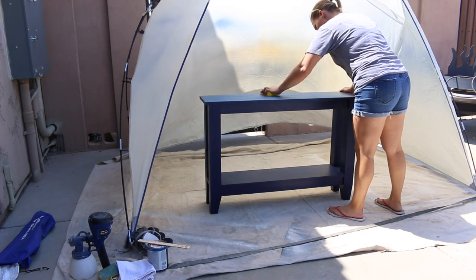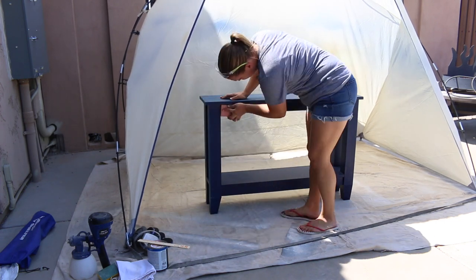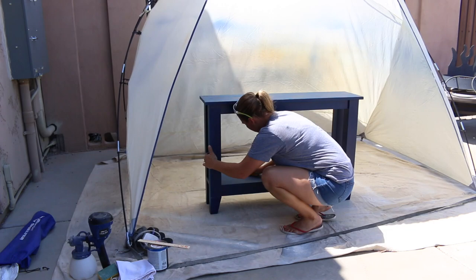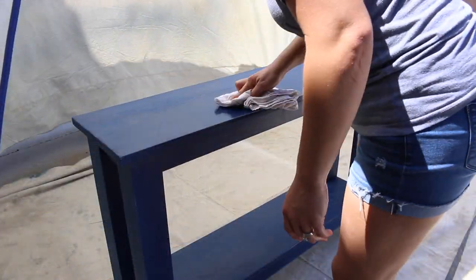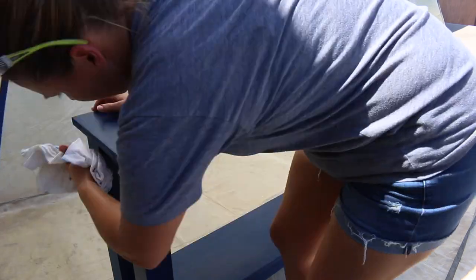Before getting started with paint, I prepped the table by sanding it down with a 220 grit sanding block. You don't have to take all the paint off, just scuff it up so the new paint has something to stick to. Once the sanding was done, I wiped the entire table down with a damp rag and let it dry.